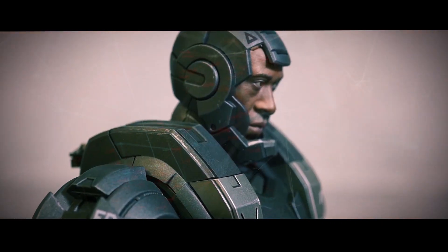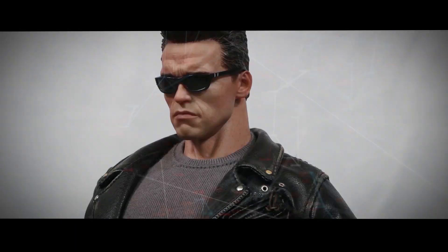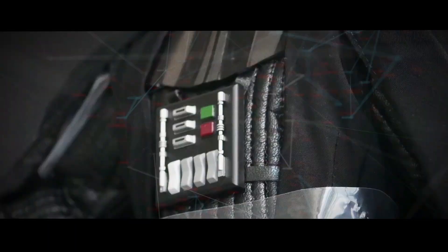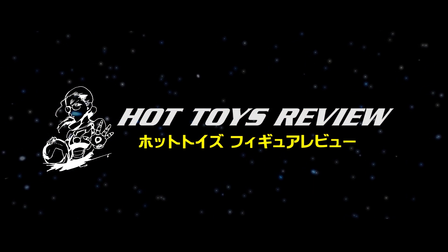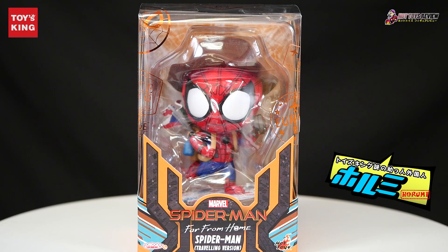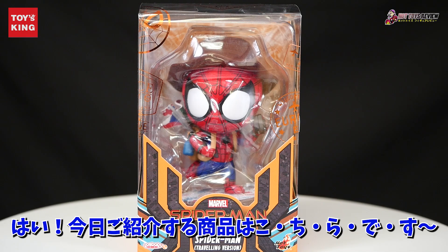Are you ready? Hey, どうもこんにちは! Toys King のホルミです! Hello, hello! Today, I'm going to show you the product.